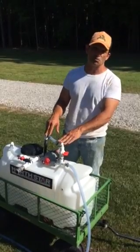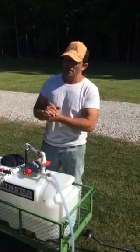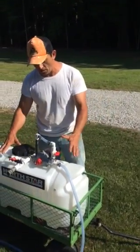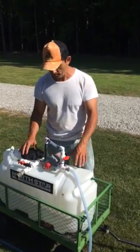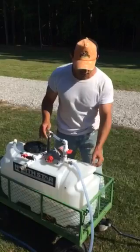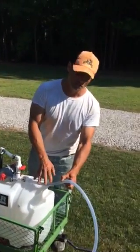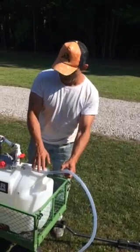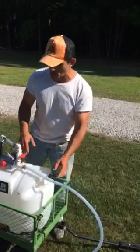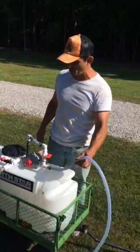I need the extra gallons per minute, especially for these roof washes and house washes. Originally there was no plumbing here — none whatsoever. I modified everything. What we have here is a 1.5 inch clear polyvinyl hose. Before it was a 3/8 inch hose, about 25 feet to the original pump. I've got 100 feet of this 1.5 inch hose on here.